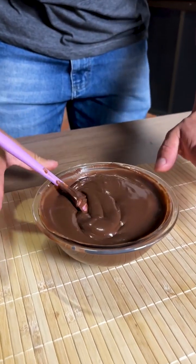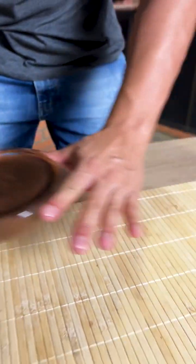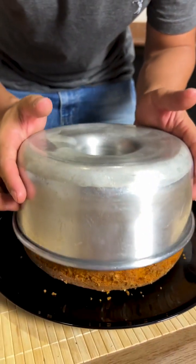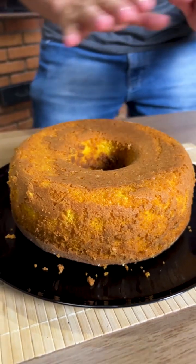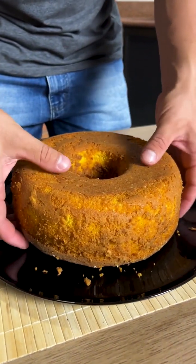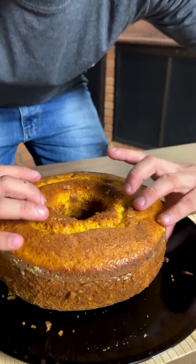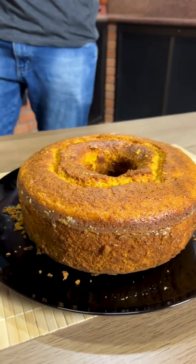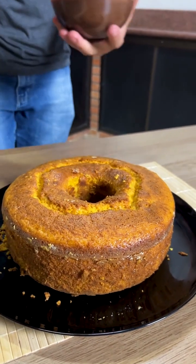We have already finished covering our cake — it was very practical — and now we are going to unmold it to see how it turned out. The cake has already baked and I ran a knife around it to make it easier to unmold. Look how beautiful our cake turned out! Now I'm going to turn the cake on the other side to make it look nicer — just be very careful not to break it.